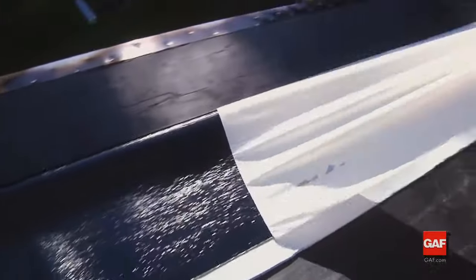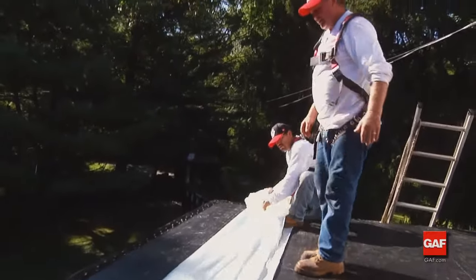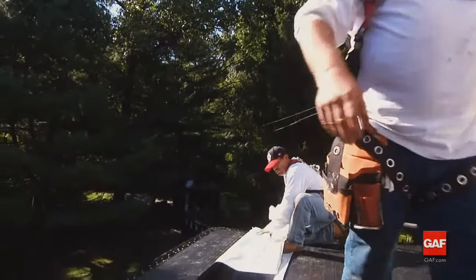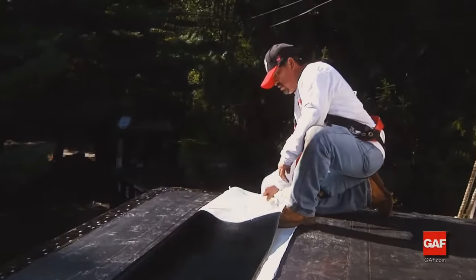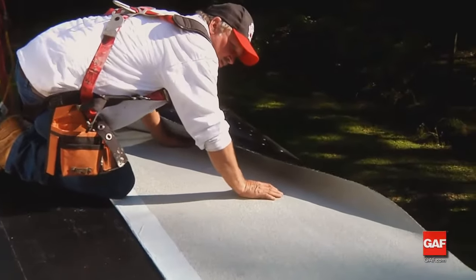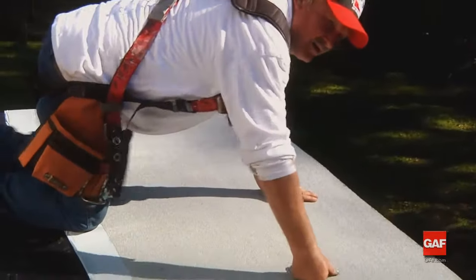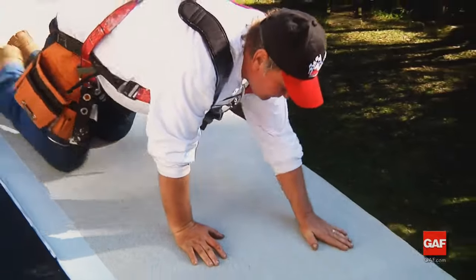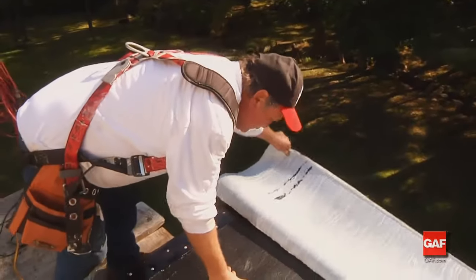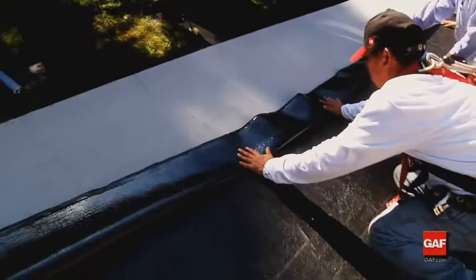Fold the sheet away from the edge of the roof along its length, exposing approximately half of the bottom of the sheet. Remove the release film from the sheet. Working from the center of the length of cap sheet, allow the sheet to roll onto the base ply sheet — firmly hand press the sheet to avoid wrinkles and trapped air. Now fold the other half of the sheet back on itself, remove the release film, and roll the sheet in place working from the middle to the outside edges.